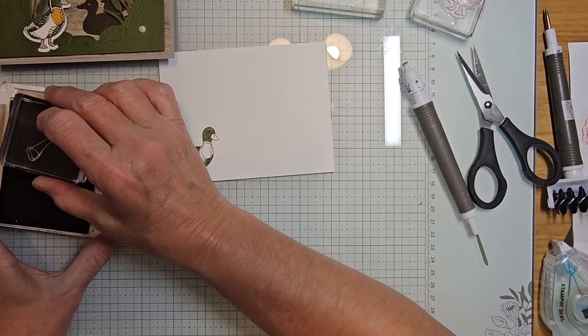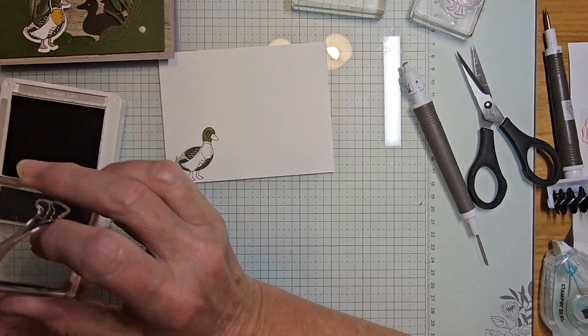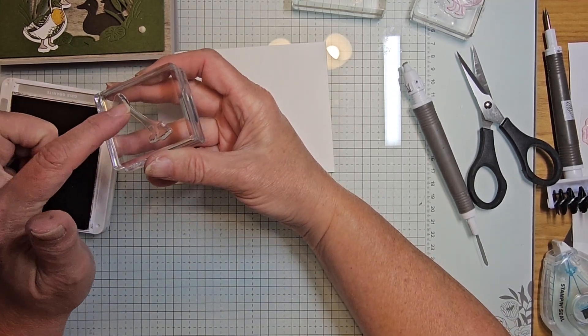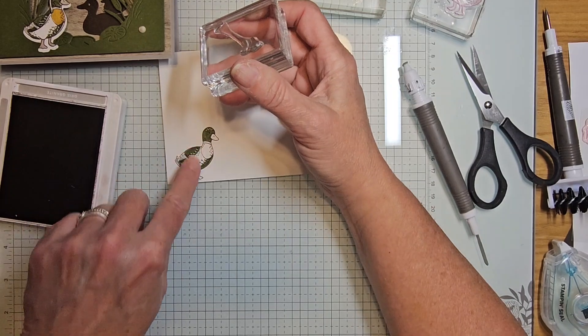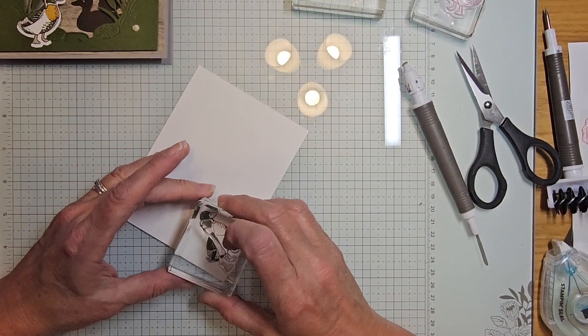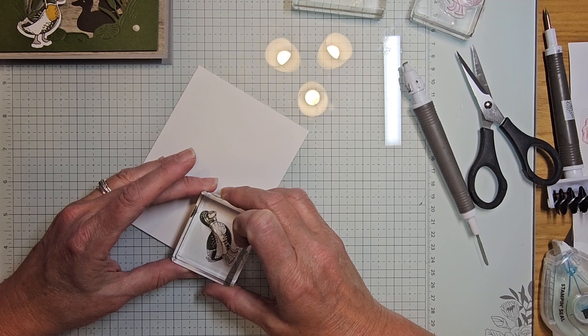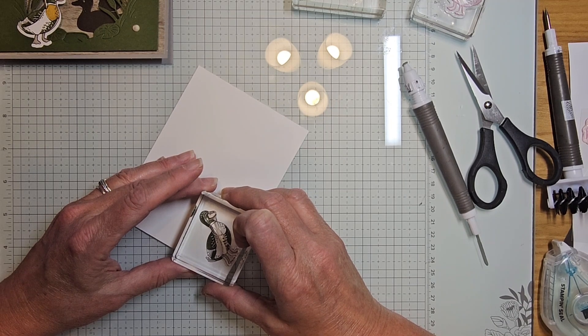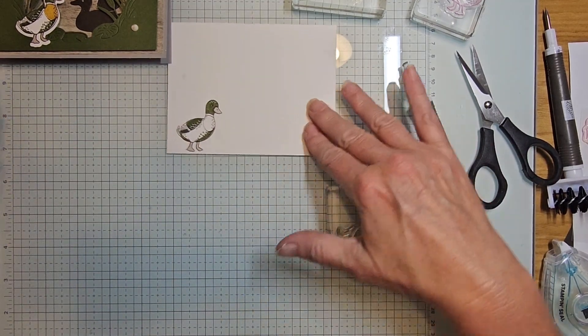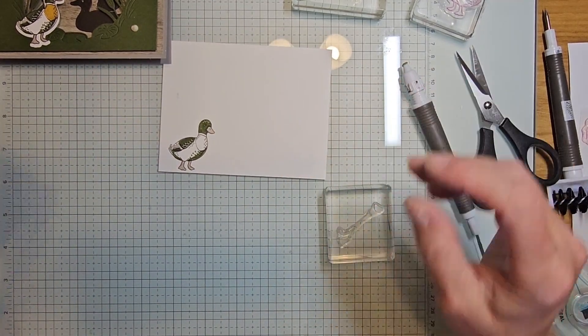Pulling back in gray granite to stamp the beak and feet. You also have to be careful not to get ink right here because if you do you'll have a line on your duck. I'm just going to look through, line up the feet and the beak — and stamp it. What a cute little duck!